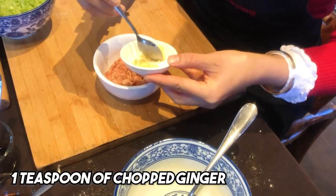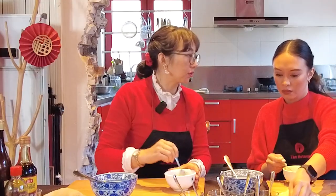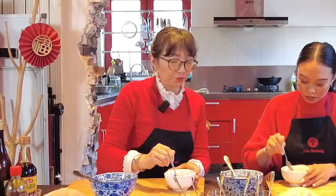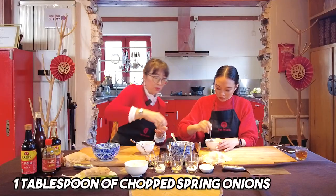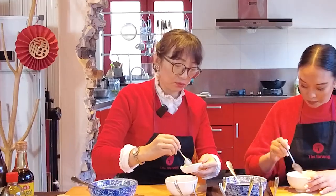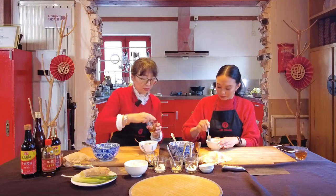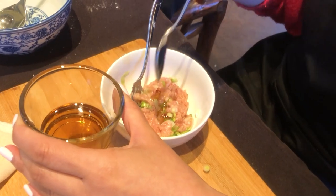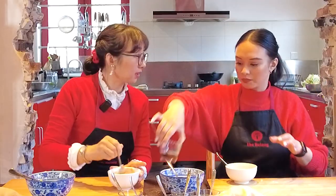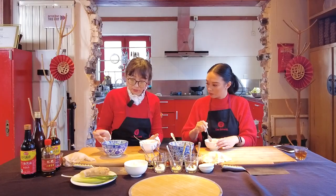A bit of minced ginger — about a teaspoon. Ginger is a personal choice; some people don't like it, but it gives flavor and helps with digestion. Don't use too much or it overpowers. Spring onion — a little more, about a tablespoon, since it's more friendly than ginger. Then about a teaspoon of sesame oil for more flavor and moisture. Finally, add the celery — about two tablespoons. The filling is ready.